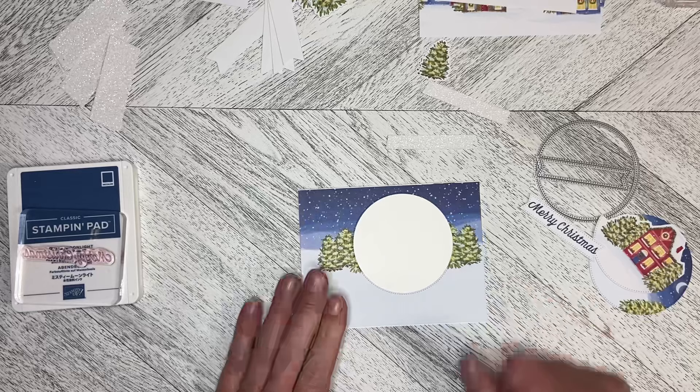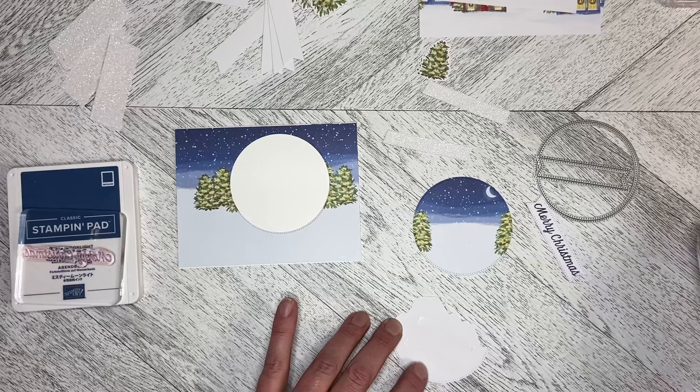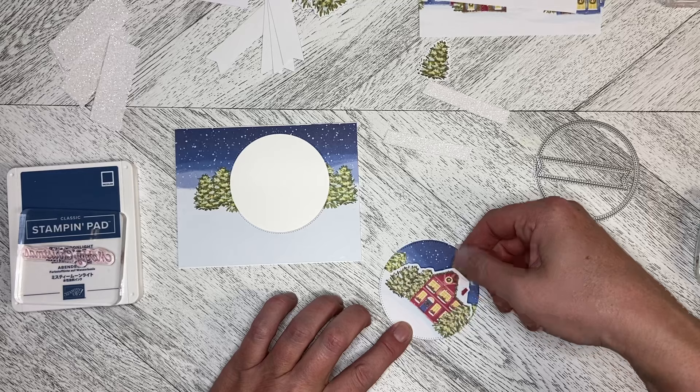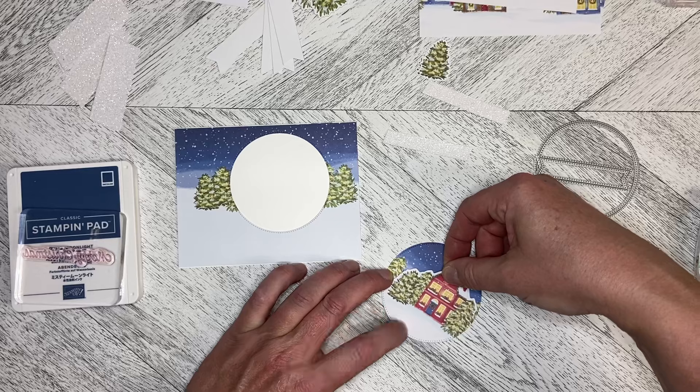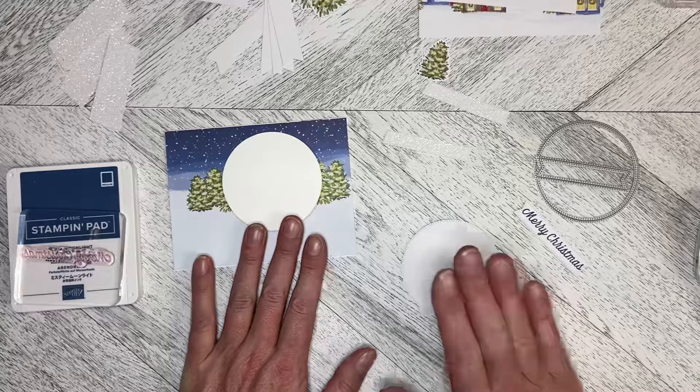I'm going to flat mount this piece onto the circle here. I'll line it up so that the trees kind of line up and I can see a little bit of the moon. So we've got the trees in behind here — there's a little bit of an edge around there, but that's okay.